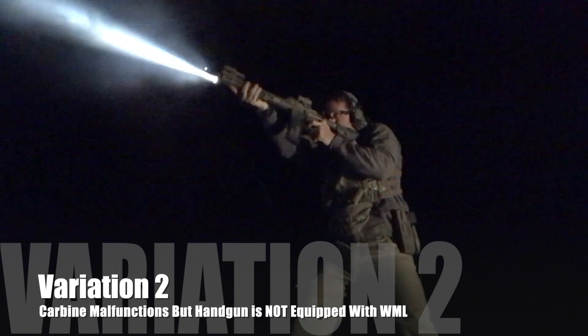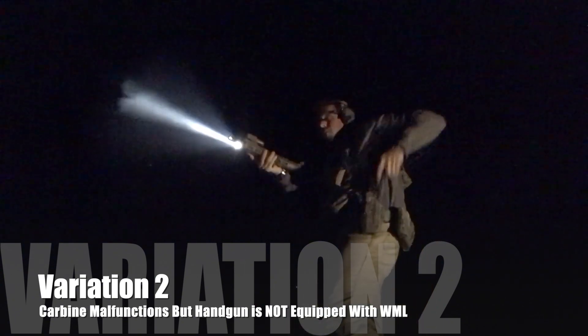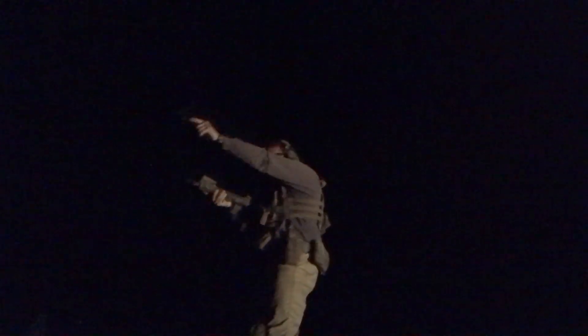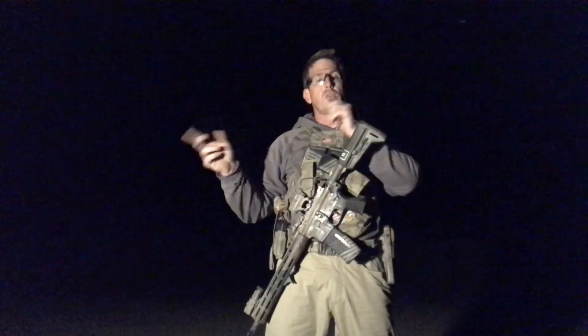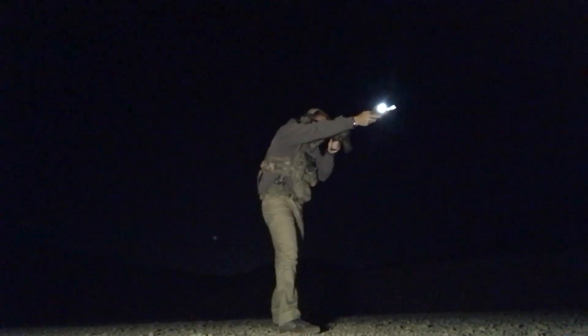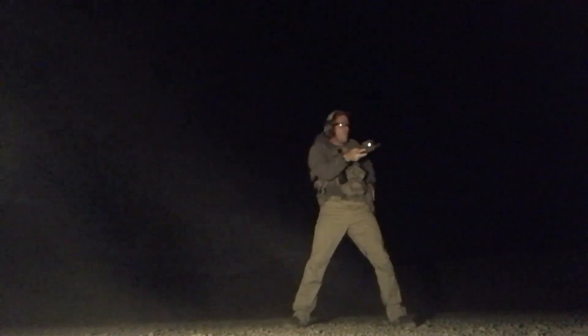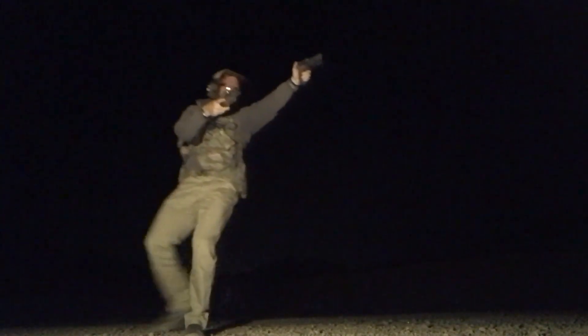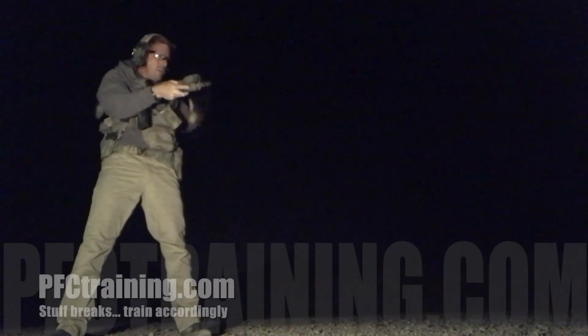Variation number two is for troops — and there are a lot of troops out there — that do not have a weapon-mounted light on their handgun. So they have the carbine where it has an active, operational weapon-mounted light, but the carbine itself, the rifle, takes a dump. In that case, we're going to again transfer the carbine over to the support side, pin it, lock it into the armpit, keep the hand up on the forend, activate the weapon-mounted light, and the handgun is going to come out. We utilize the weapon-mounted light on the carbine in order to illuminate for the handgun.